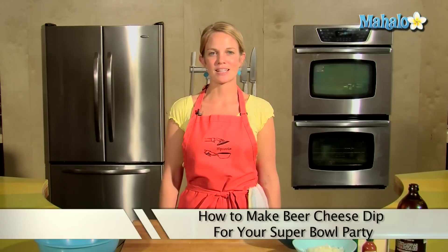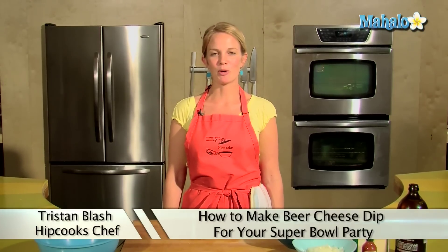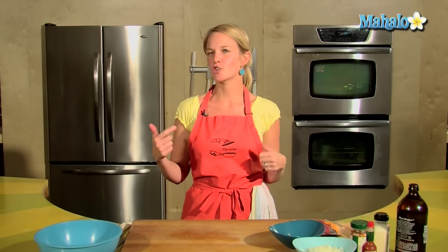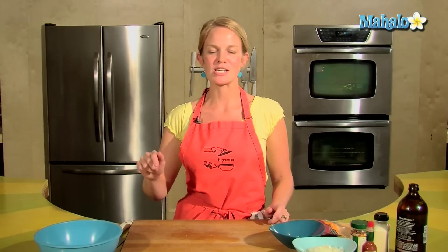Hey, this is Tristan at Hipcooks in West Los Angeles, and it's Super Bowl time. When I think about Super Bowl, I think about beer, and I think about dips and cheese, and so I thought, let's put it all together. So today, I'm going to show you how to make a Super Bowl beer cheese dip.